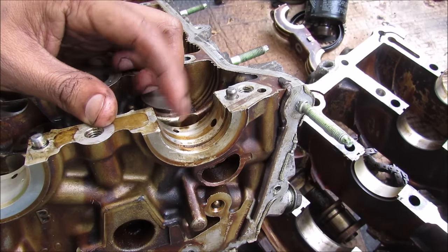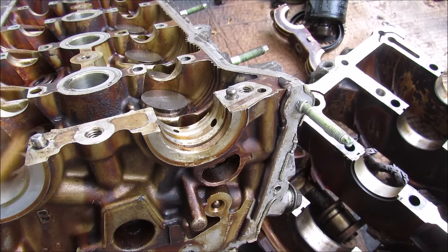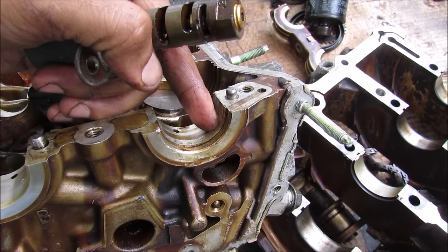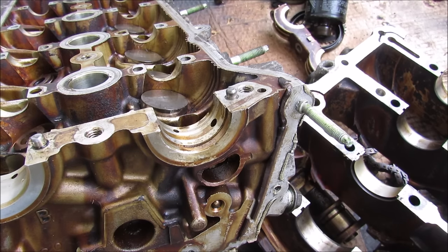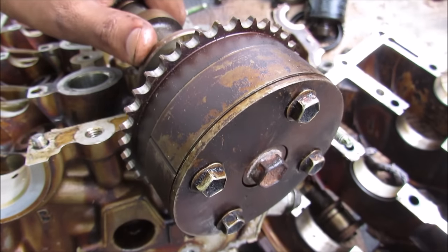Here we've got the hole that lubricates the intake bearing, and here we've got two more holes that control the variable valve timing system. This solenoid will determine if oil is to flow between here and here and allow the variable timing gear to fill up with oil, thus changing the timing of the intake.